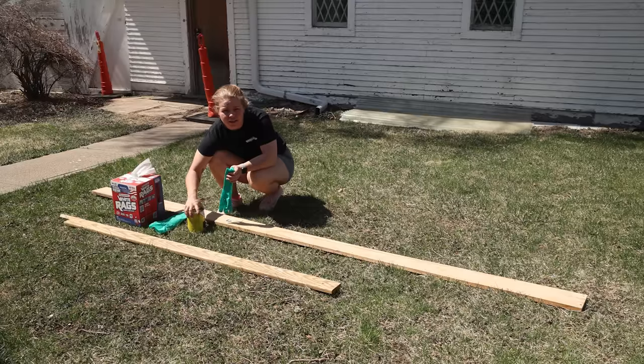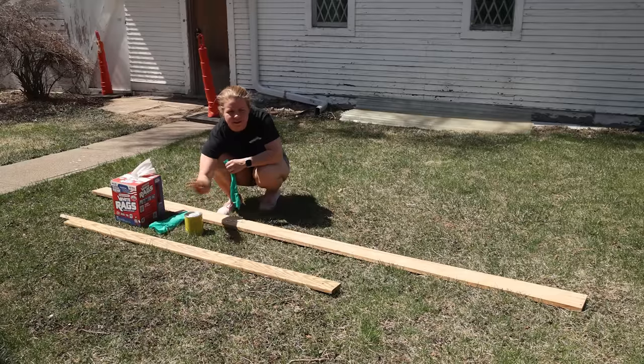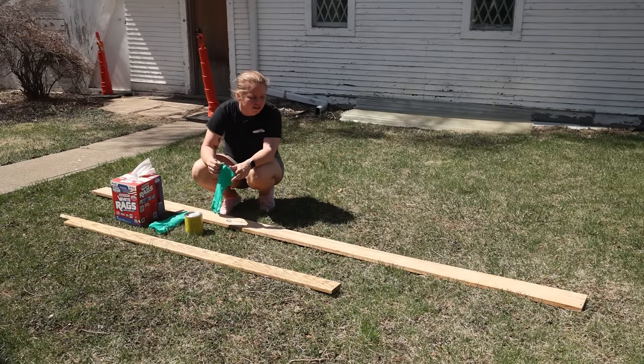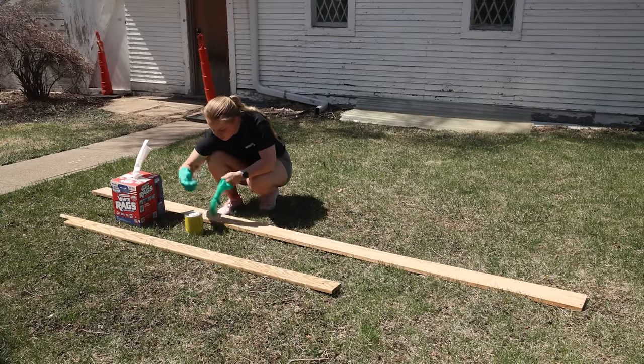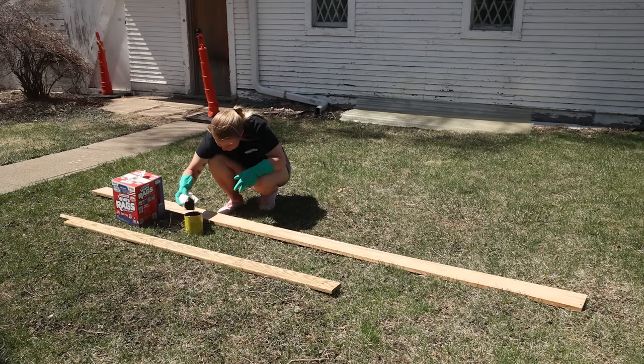I'm going to be using the color red mahogany for these. This is the color that we've deemed the color of the trim and the doors throughout the Airbnb upstairs. I like to apply it with a lint-free cloth. I am going to put some gloves on because it's oil-based and it will stain my hands.